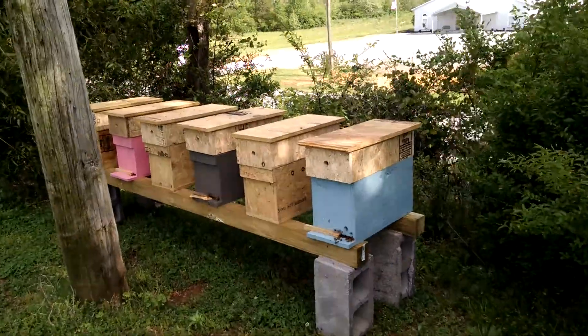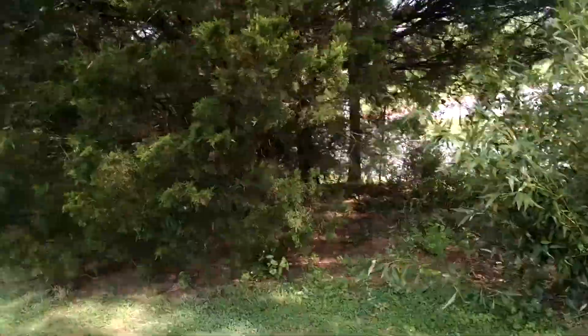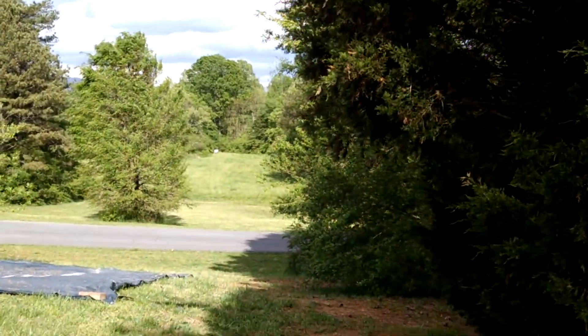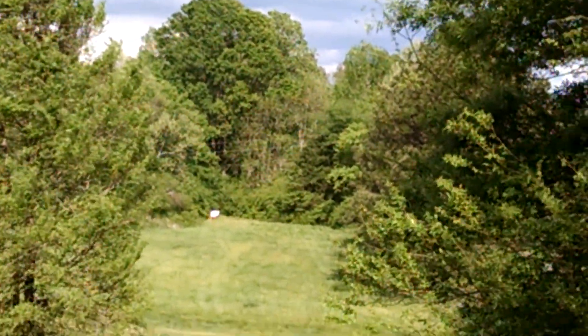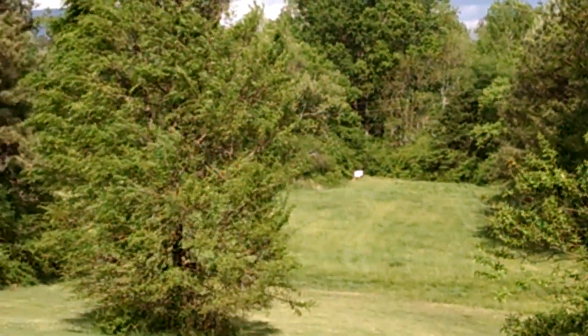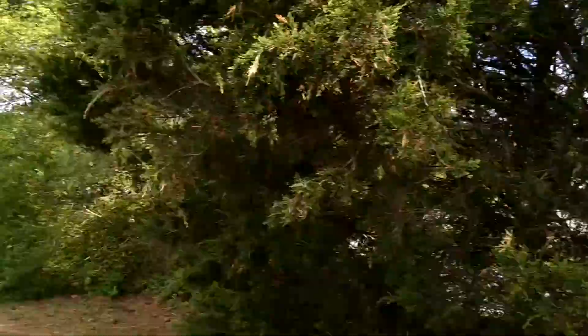I've got these six hives here. Way over in that field there's six or seven over there. Then if you go up the road about two miles, we have about twelve or fifteen more up there.